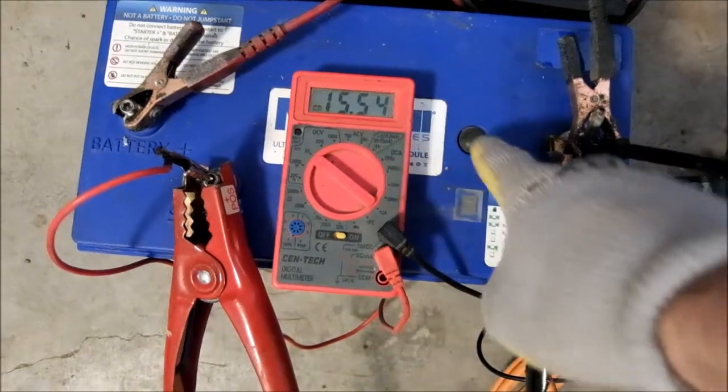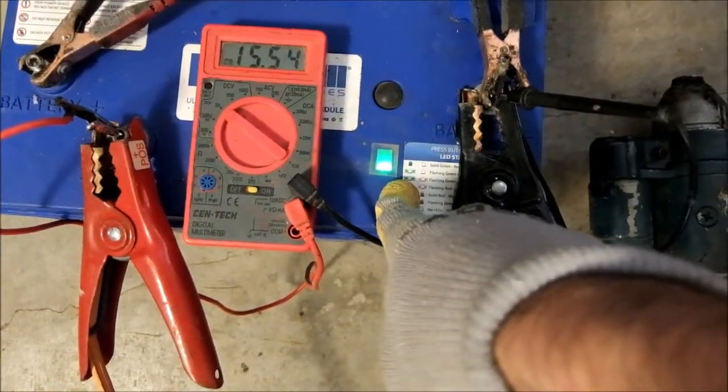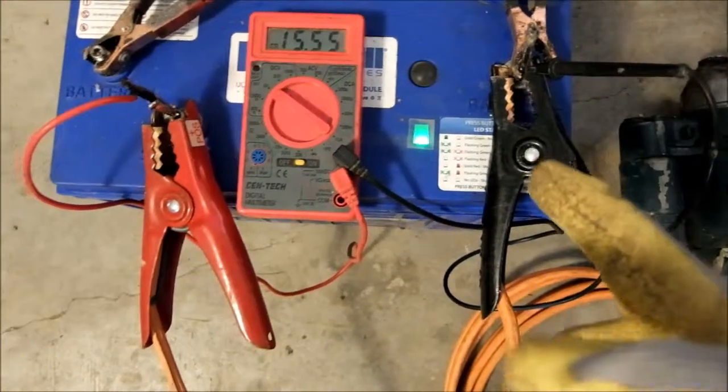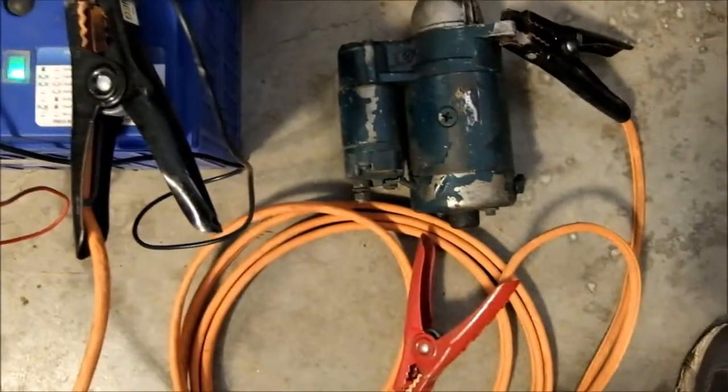It is above 15 volts. Press the button. Solid green means charged. This is the only thing I can test it on — a no load situation.